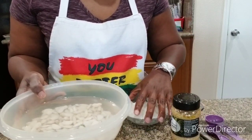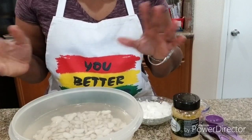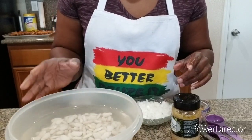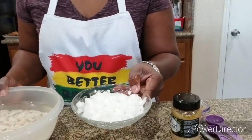When you put the water in there, if you see any float to the top, you take those out because those are no good. But all of mine are sitting still, so that means these are all good. So I'm gonna drain the water off of these and put them in the pot.